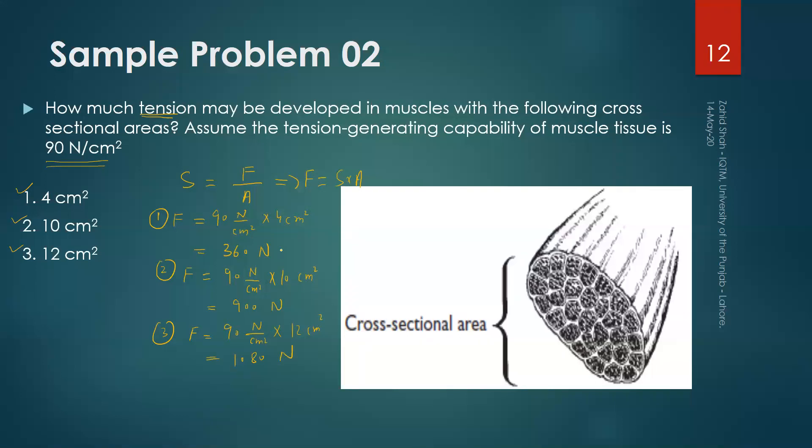This simply means that the greater the cross-sectional area of a muscle, the greater the force that muscle can apply. So a larger muscle can produce a greater force.